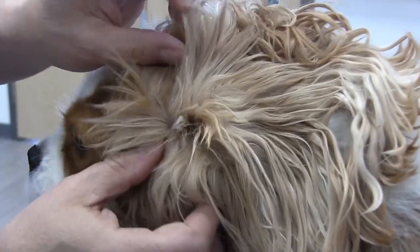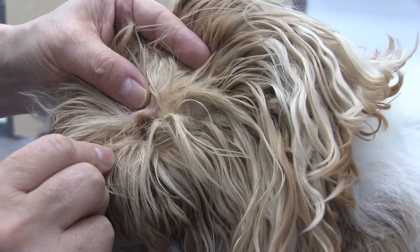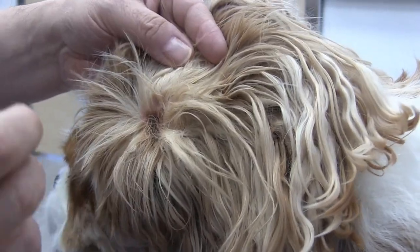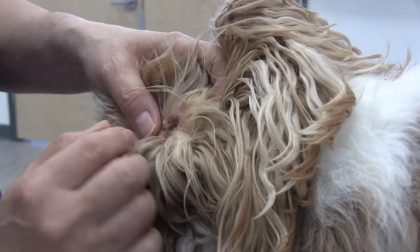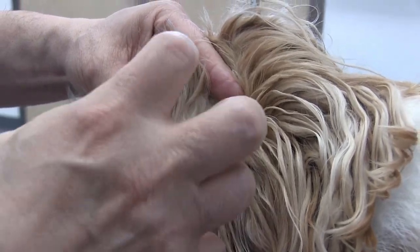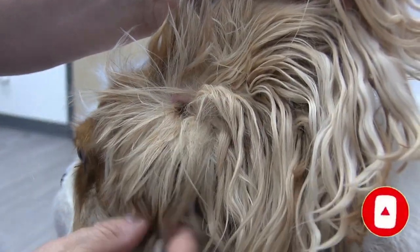We can barely see the ear canal because it's just so covered with mats. You can see these mats forming right where the ear canal is, so we've got to clear this out so the ear can breathe a little better. The ear seems to be okay — it's not infected or anything — but it's really dirty because there's so much moisture buildup, it's not breathing, and we've got to clear this out.